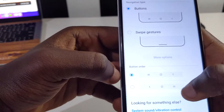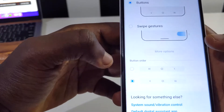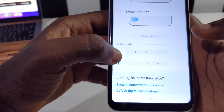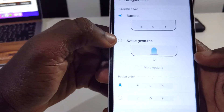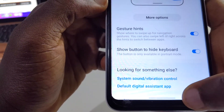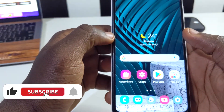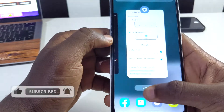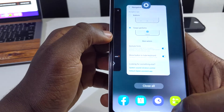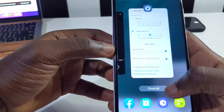You can rearrange the existing buttons or switch to swipe gestures. When you tap on swipe gestures you'll see the change — now there's just one line at the bottom. Swipe up to go to the home page, and partially swipe up to see your recent apps, unlike before where you'd tap a dedicated button to get your recent apps.